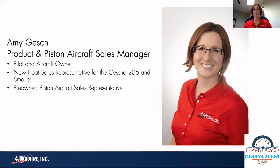I'm Amy Gash. If you've seen some of our previous webinars, you may have seen me before. I am WIP Air's product and piston aircraft sales manager, covering WIP Air STC modifications and floats for aircraft ranging from the Piper Super Cub all the way up to the Cessna 206, serving the U.S., Canada, and the Caribbean. I also handle pre-owned aircraft sales specializing in four and six-cylinder piston airplanes — Super Cubs, Huskies, 172s, 182s, 206s.